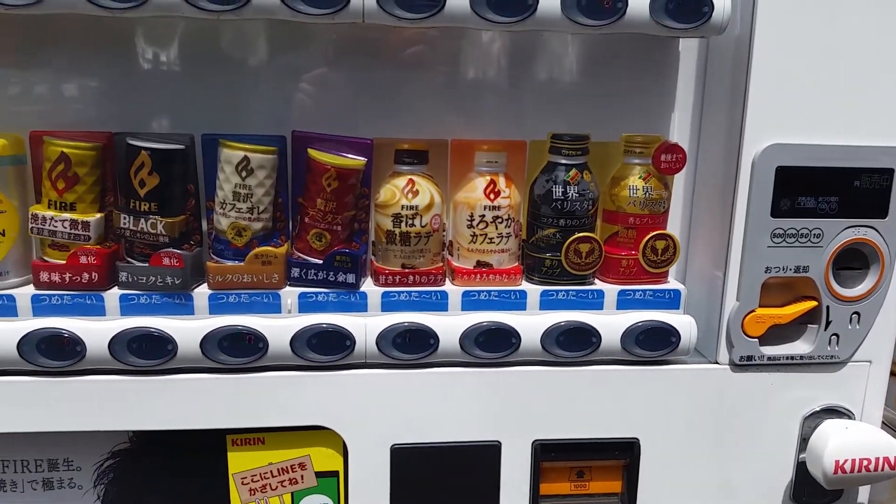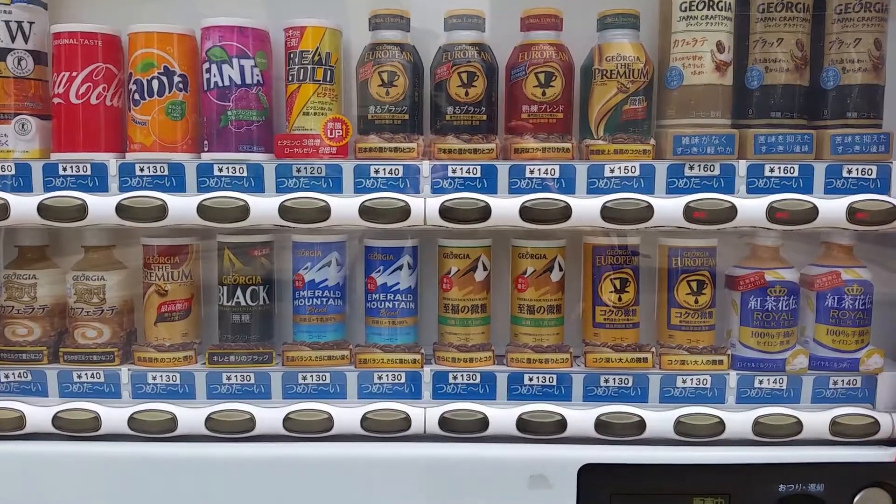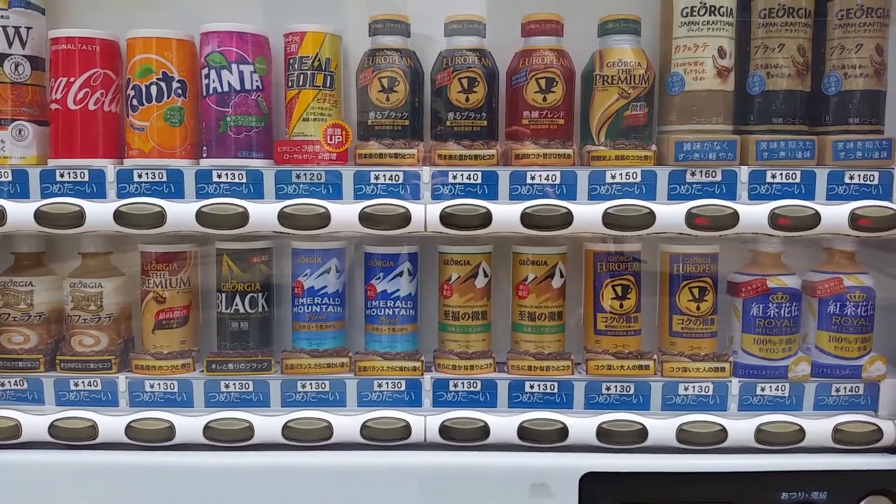Japan really, really likes its coffee. If you go to any vending machine, you'll see six, twelve, maybe more different types of coffee. There are so many different types of coffee shops. Of course, you have your Starbucks, Tully's, Elixir Cafe, and there are also so many other small coffee chains in the little neighbourhoods. But today we're not going to talk about drinking coffee — we're going to eat it in Jelly form.